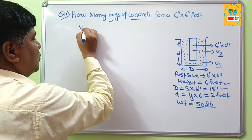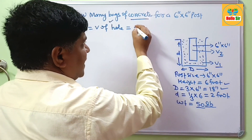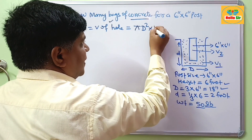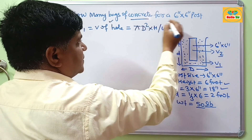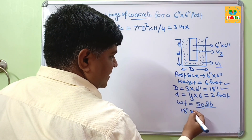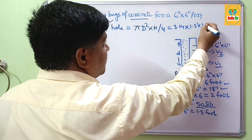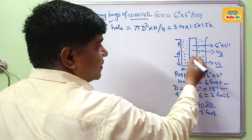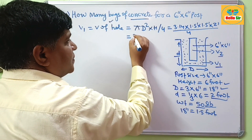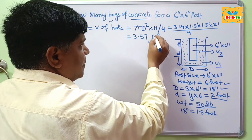Now we calculate V1, which is the volume of the hole. The volume equals area multiplied by height, where area equals π·d²/4. Here π = 3.14, diameter d = 18 inches, which converts to 1.5 feet. So the calculation is 3.14 × 1.5 × 1.5 × 2 ÷ 4, which comes to about 3.57 cubic feet. The volume of the required hole size is 3.57 cubic feet.